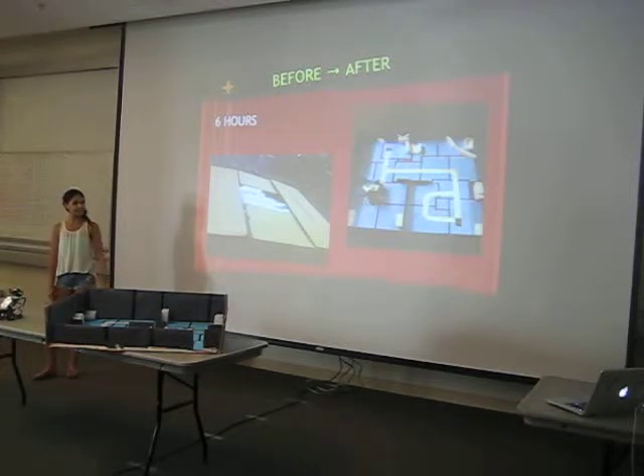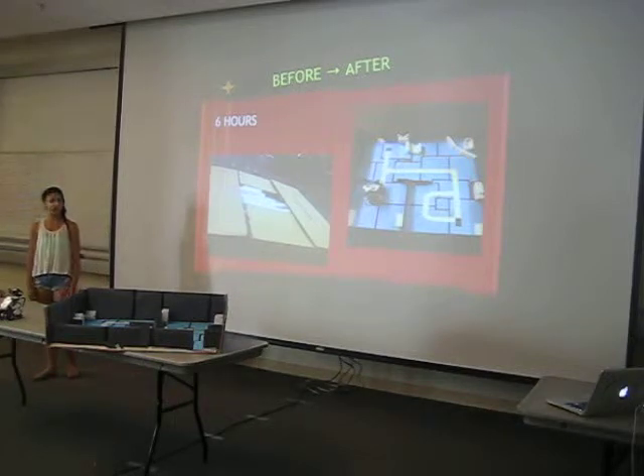This is like the before and after picture of my creation. It's a good box, and that's what it looks like in the end, with all the electrical tape and the little furniture. It looks kind of like a house.